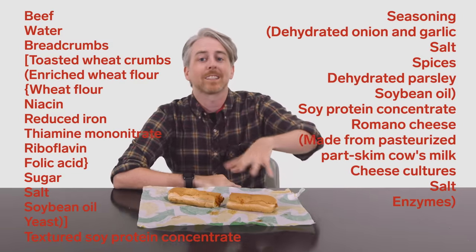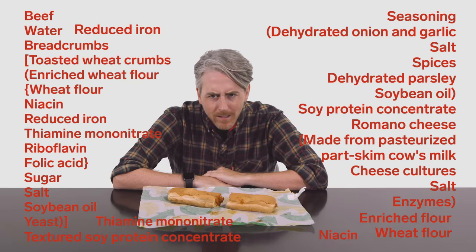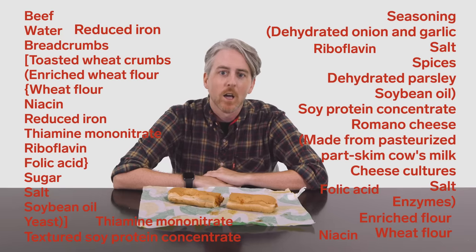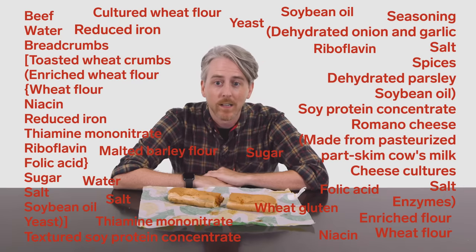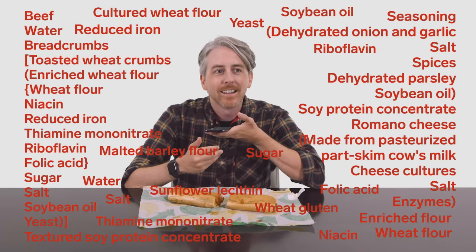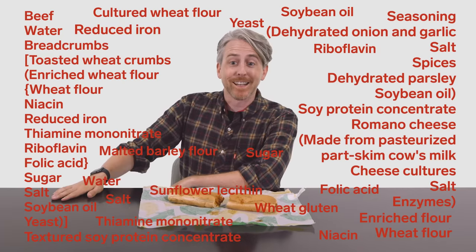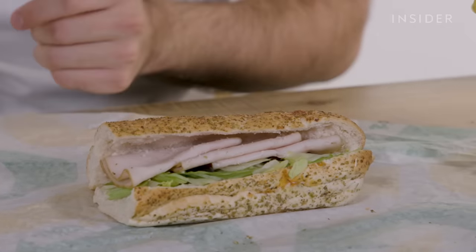On the bright side, the dough is pretty much normal. For the classic Italian bread, the ingredients are enriched flour — wheat flour, niacin, reduced iron, thiamine mononitrate, riboflavin, folic acid — water, yeast, sugar, soybean oil, salt, wheat gluten, cultured wheat flour, malted barley flour, sunflower lecithin, dough conditioner which also has enzymes, and ascorbic acid. While we might not have an ingredients list for UK bread, we do know it's likely not perfect — an Irish court recently declared that Subway cannot call its loaves bread due to high sugar content, as Subway uses more than 10% sugar in their flour.